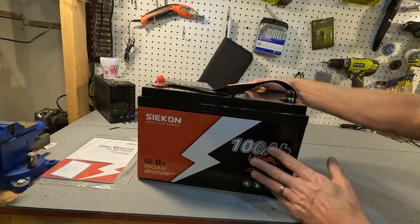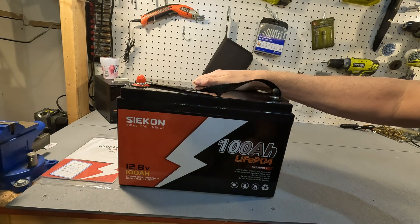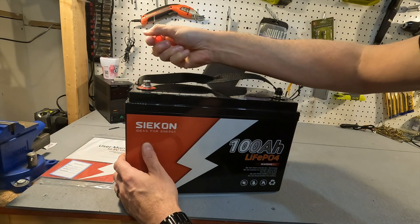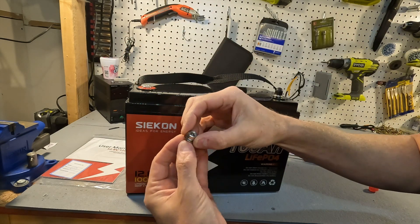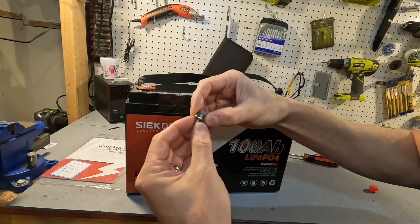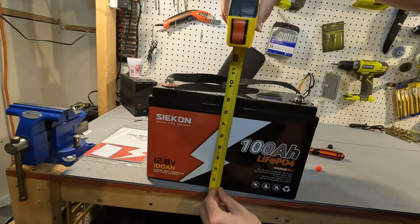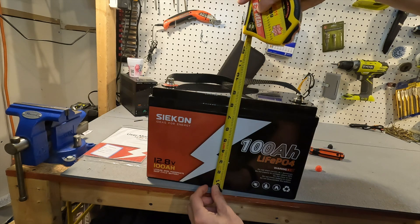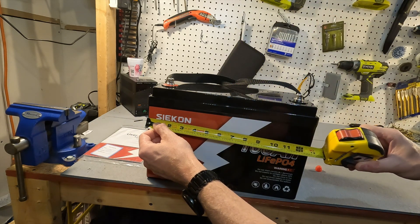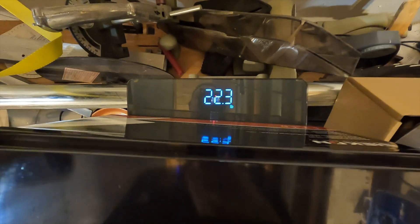The side has nothing, and on this side it kind of gives you the same information but just in a different format. The terminal bolts are connected when you first get it — they're eight millimeter terminal bolts, probably 16 millimeters in length. They do have washers and lock washers attached to the bolt, which is always nice. The height of the battery is a little over eight and a half inches, the length a little under 13 inches, the depth is about six and a quarter inches, and the weight is 22.3 pounds.